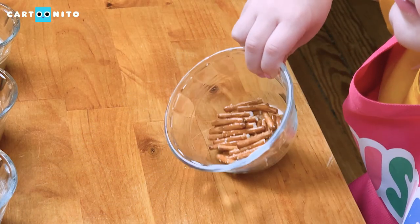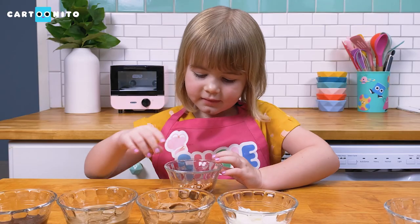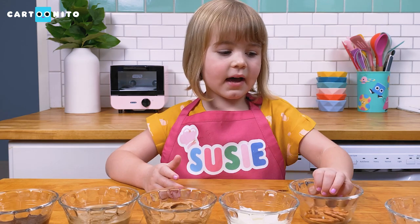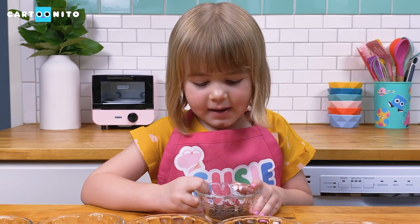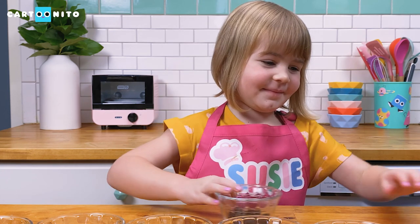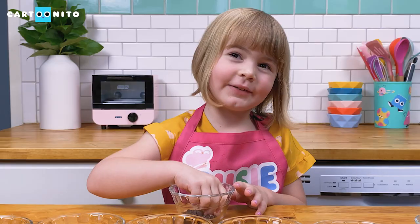These are going to be the legs. We broke these to make the legs the right size — they're just regular old pretzel sticks. And now onto the eyes. These raisins will be the eyes, but I'm going to use chocolate chips instead. Here are the chocolate chips — I'm going to taste one.